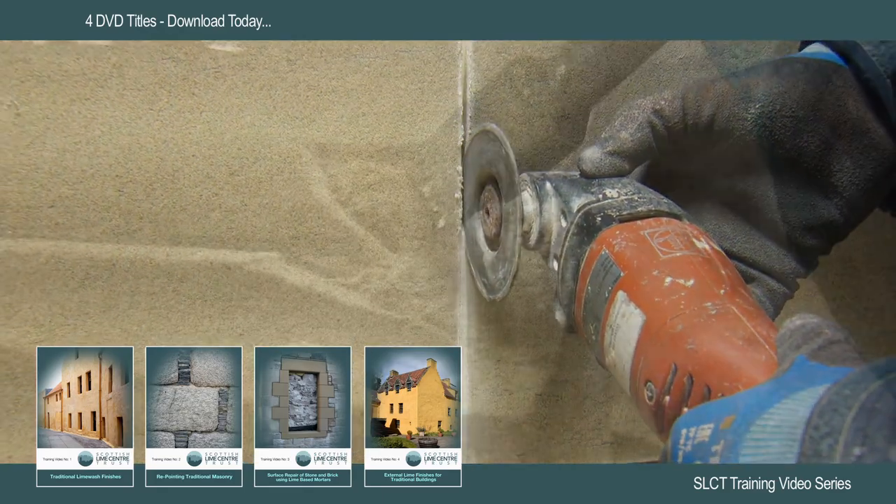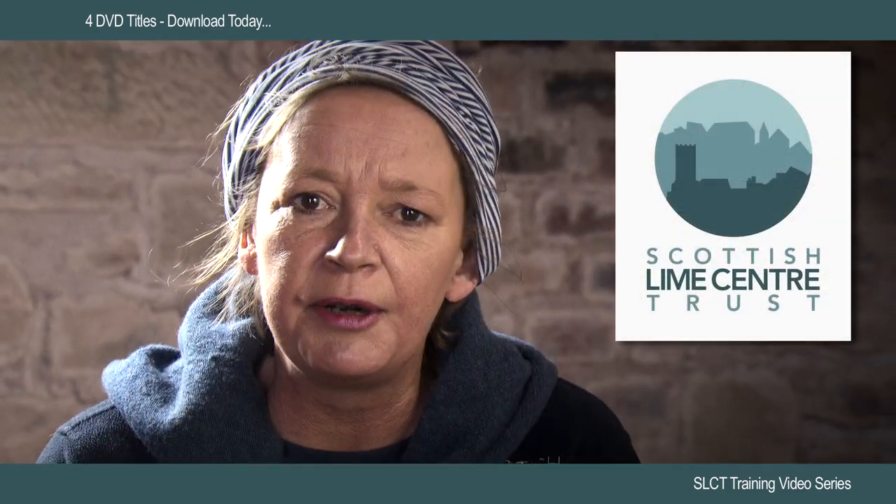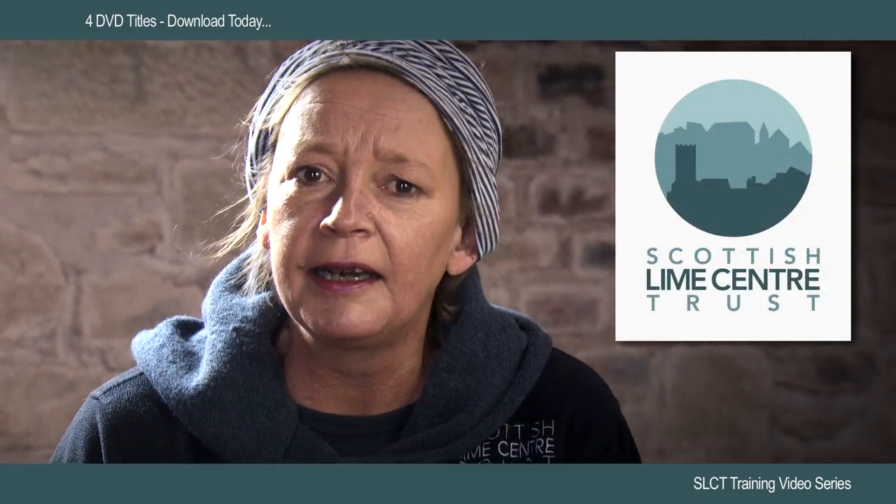Please log on to our website at scotlime.org for a full update of our courses and workshops on offer. You can be assured of a very warm welcome and an enlightening experience.